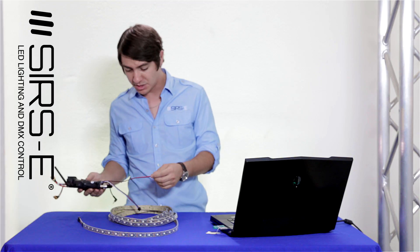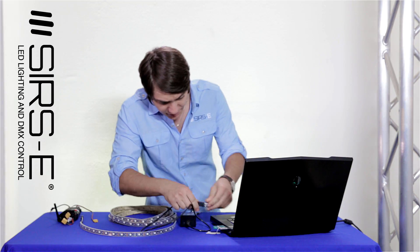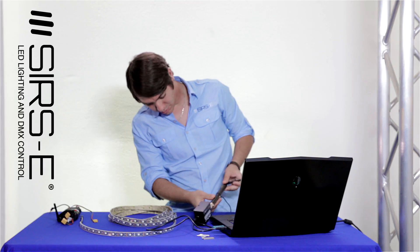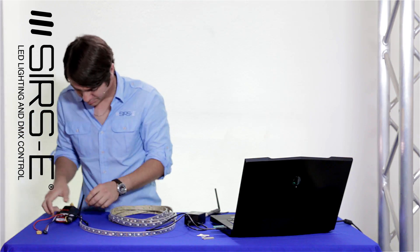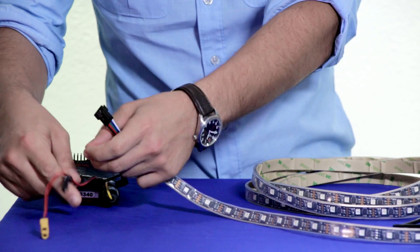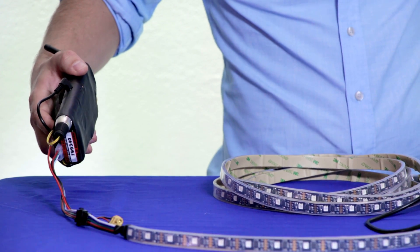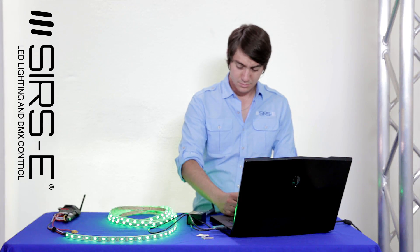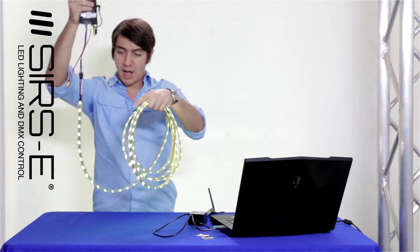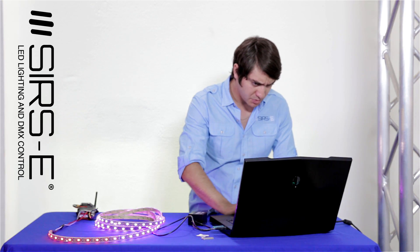Let me show you what it looks like in action. We connect power, connect the receiver, and connect our strips — and there you have it. I've got Madrix running right now and as you can see it's completely wireless with a pixel control style effect. You run it in Madrix just as if you had cables going to it.